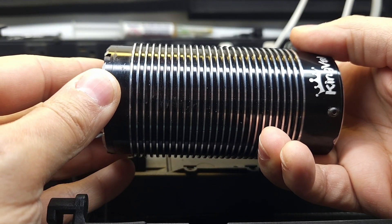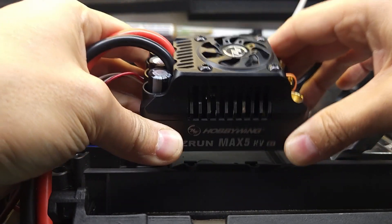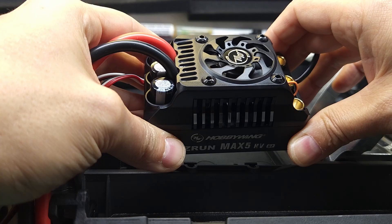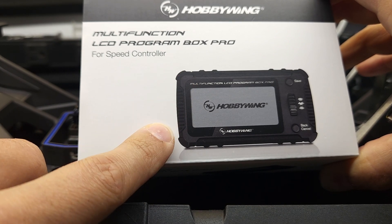The main problem we're hoping to fix today is poor startup performance with some sensorless motors. This is one such motor I was having issues with. We're going to be doing that with a new firmware update, and there are some other cool features that new firmware update provides as well. We're going to be installing that new firmware with this fancy new programming card — I'm pretty excited about this — it's got built-in Bluetooth and some pretty cool features.